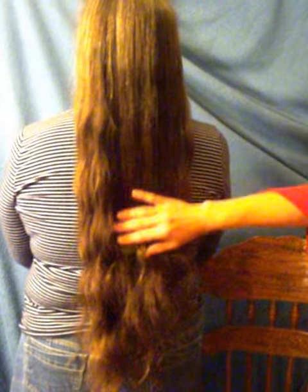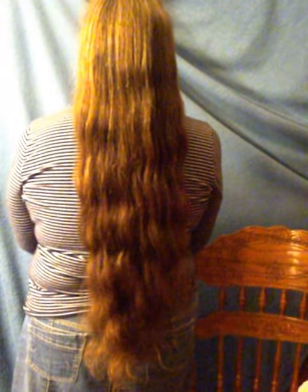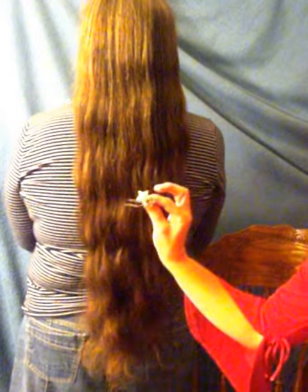This is my mom. She has long hair to her bottom, and we're going to put it up using these two U-pins.